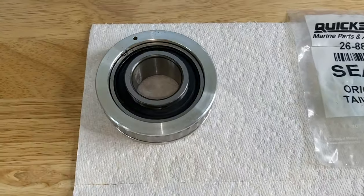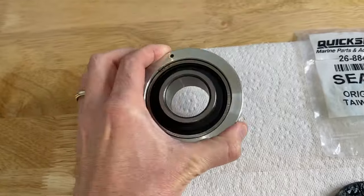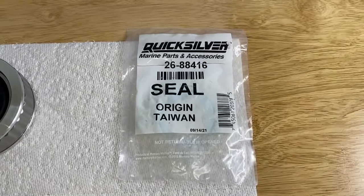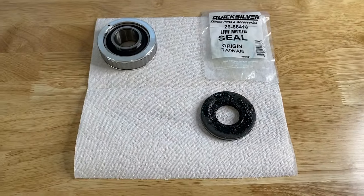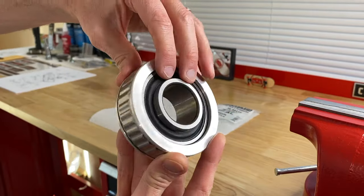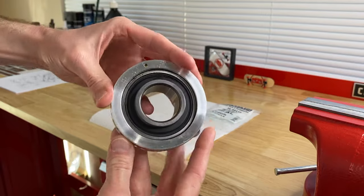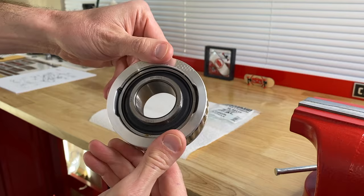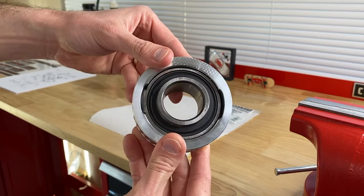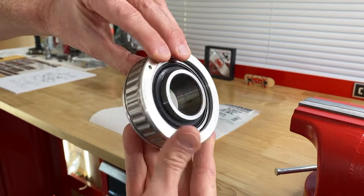Let's talk about the gimbal bearing. The backside is closest to the hull or the inboard engine, and the exterior portion faces outward toward the outdrive. There is the gimbal bearing grease seal and its part number. This is a dummy gimbal bearing I use just for videos — it was yellow when brand new but has faded over time. You want to check your service manual to ensure you're purchasing the proper, compatible replacement permalube or sealed gimbal bearing.